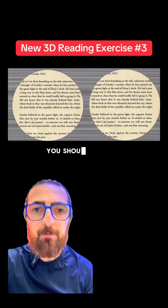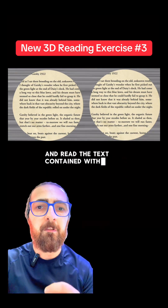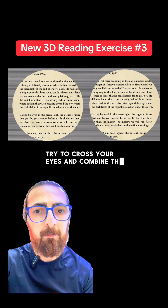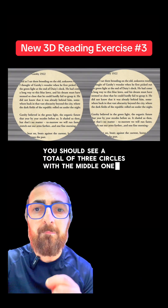If you have normal binocular vision, you should be able to fuse the two circles into a single 3D circle and read the text contained within the circle. Try to cross your eyes and combine the two circles. If done correctly, you should see a total of three circles with the middle one being 3D.